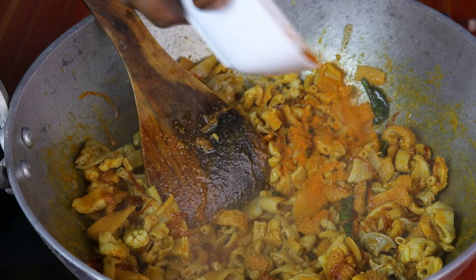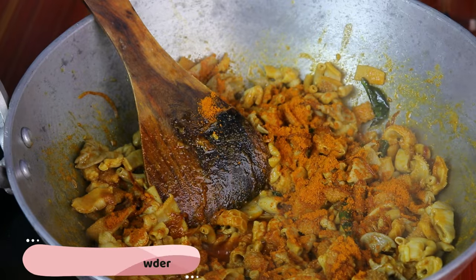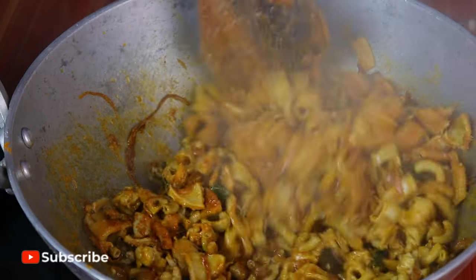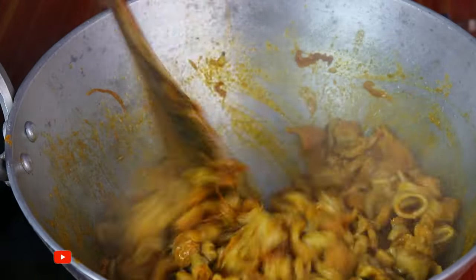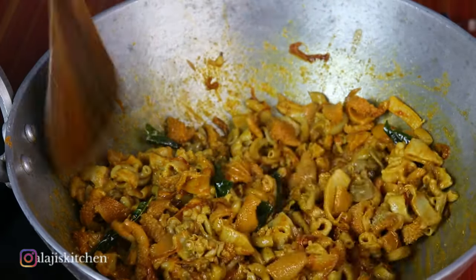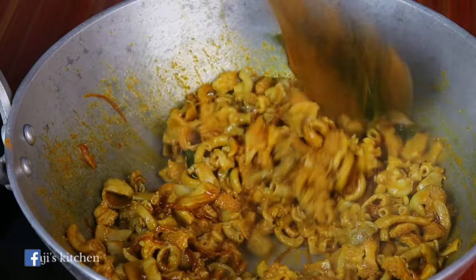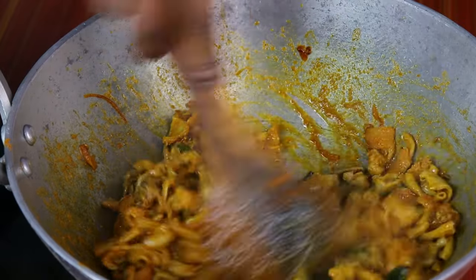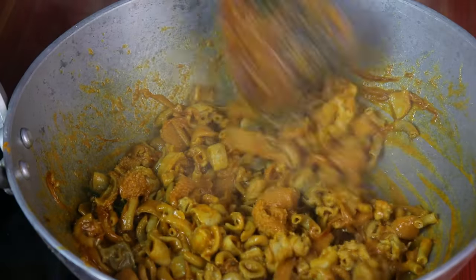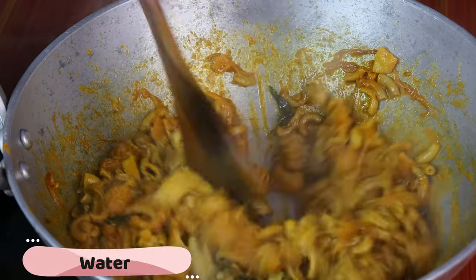Now we will add a little flour. If you want to make it, you can add a little bit of water. If you want to add 10 minutes of water, you can add a little bit of water. Let's add a little bit of water into the pan and add a little light. This is 100 ml.